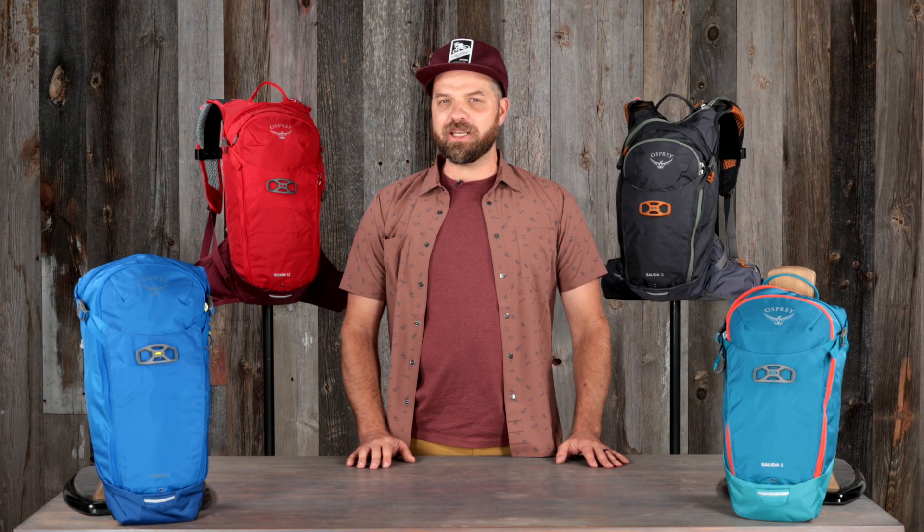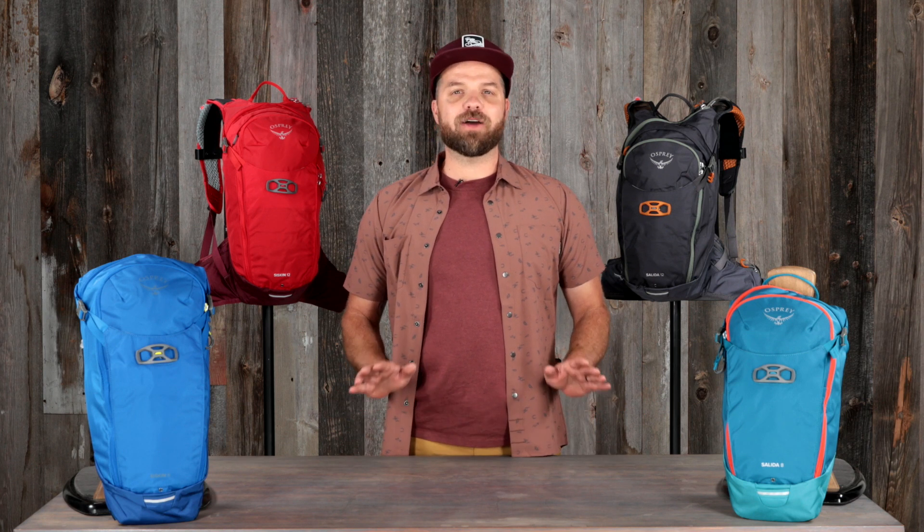Hi, I'm Devin from Osprey. I'm here to tell you about the updated Siskin and Salida. The Siskin and Salida are high-performing mountain bike hydration packs that carry just enough gear, providing stability and comfort on every trail.